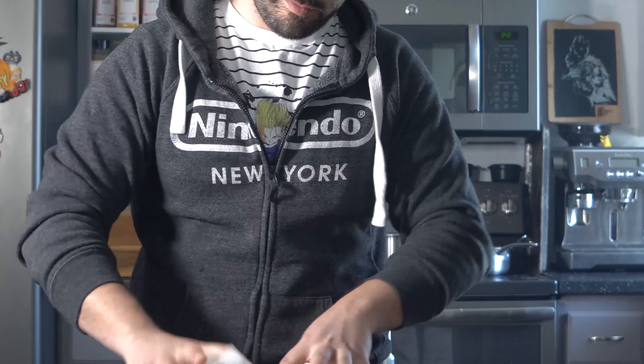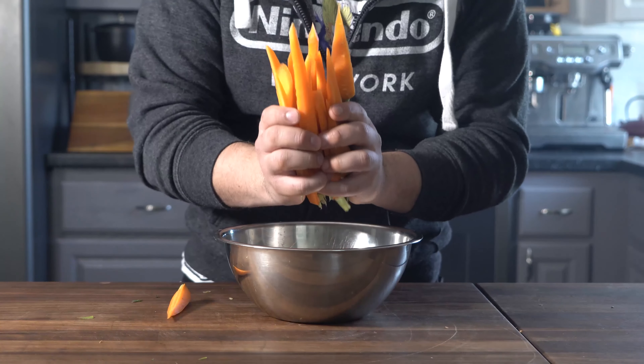I'm going to go ahead and cut them so they're all sort of equal size. All my carrots are cut equally. I'm going to go ahead and season them up and toss them in the oven. Carrots in the bowl.